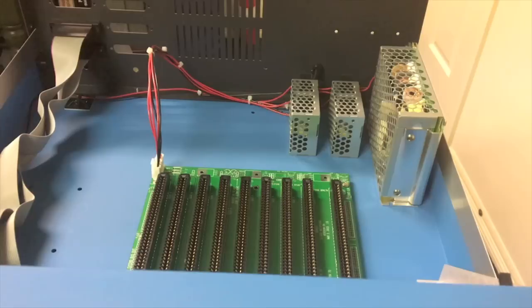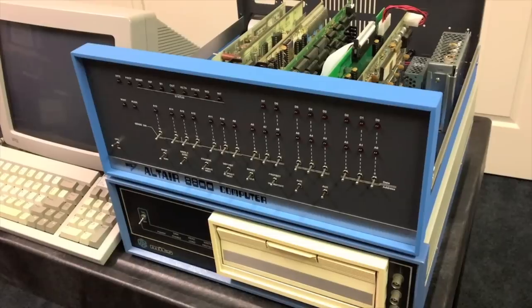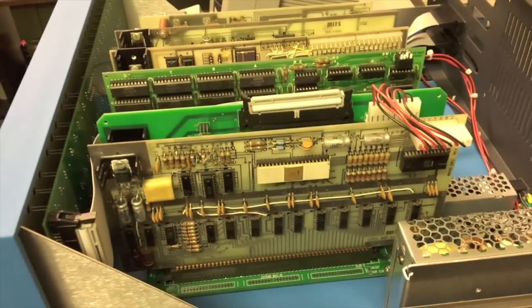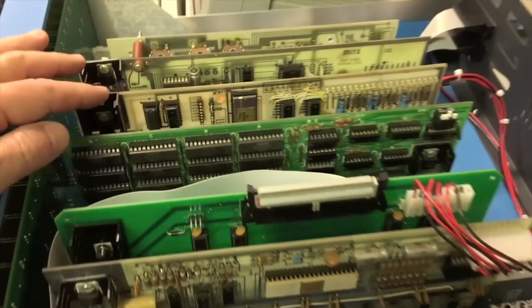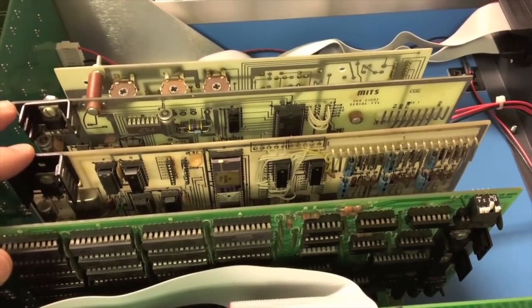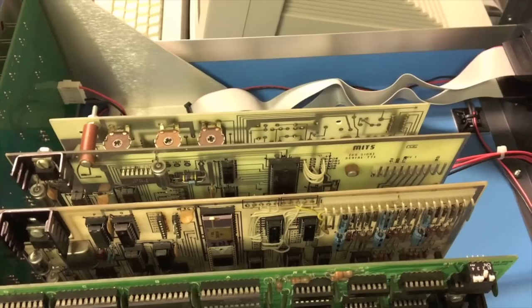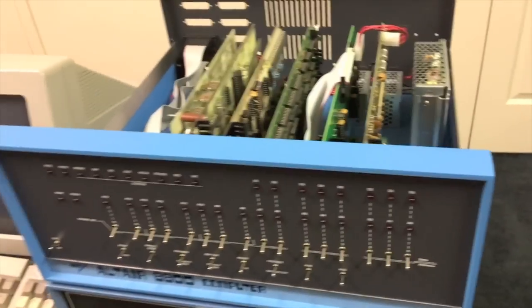That about wraps it up for this version of the computer. Now we're going to take a quick look at populating this same computer with vintage boards instead. We have our new cabinet and new power supplies, but inside we have an original 8800 CPU board. We still have to use the new front panel interface and front panel board to work with this cabinet. Behind that is an original 16K RAM board from MITS, then a 2SIO board for console I/O — this is original — and lastly we have the cassette interface board with the modem board, both strapped together, also made by MITS. So this would be a really nice system for running 8K BASIC from cassette, with 16K of RAM, CPU board, and cassette interface all ready to go.